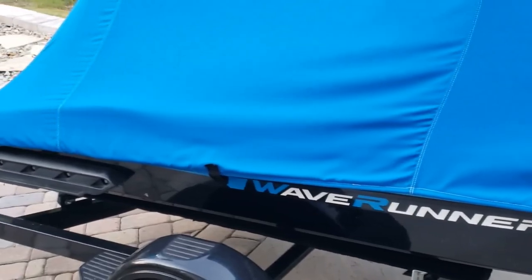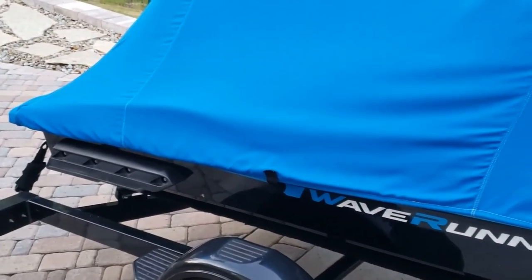This is my Covercraft cover — this particular one is for the FX HO. After three years, it hasn't really faded. The seams and the stitching are still looking really good. It's just a good-looking overall cover that functions well and protects your ski.